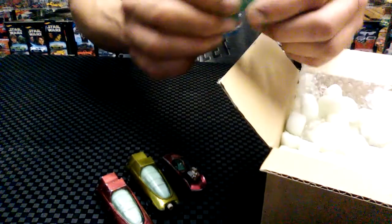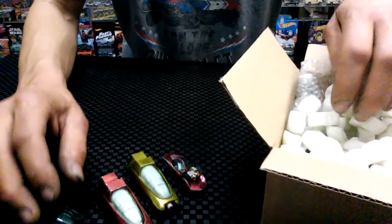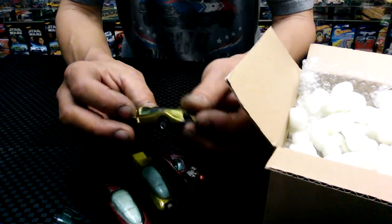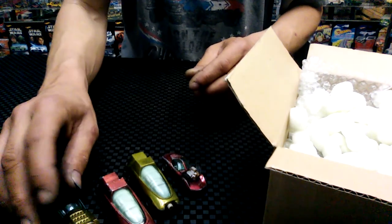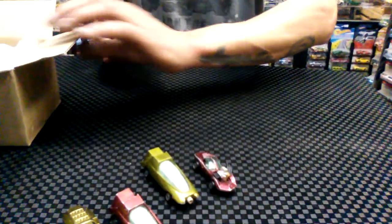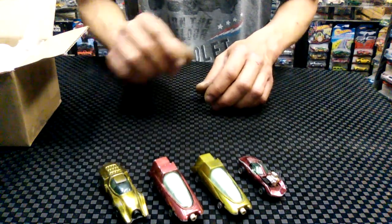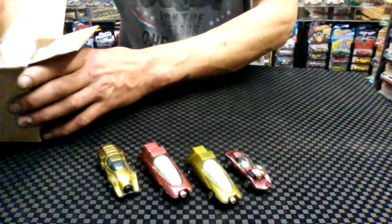This one goes with another car that I don't have — the Glasser. Here it is. I got a couple of these Screamers in the last lot, here's another one — I'll be selling that one. Move the box out of the way so you can see this stuff: the Glasser, the Bubble, and another one. How's that? Okay, let's see what else is in here.